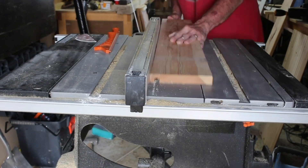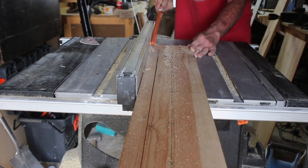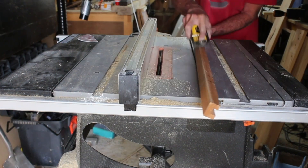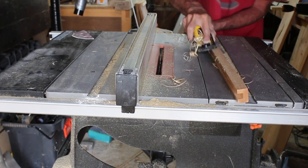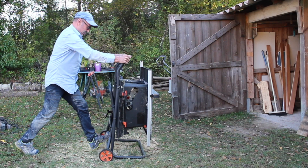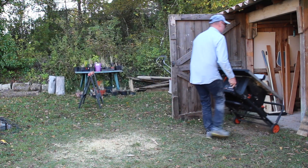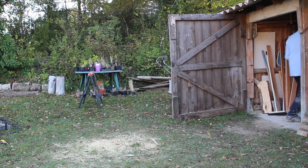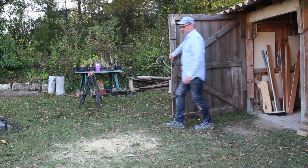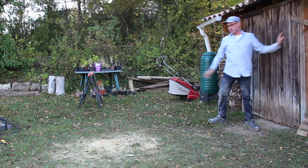Finally, using a bit of planed inch timber I just made a little cover for a cable that was running down the wall. And that was it — time to put the saw to bed for another night. I hope you enjoyed this video; if so please give me a thumbs up and consider subscribing to my channel, and here are another couple of videos that you might like to watch.